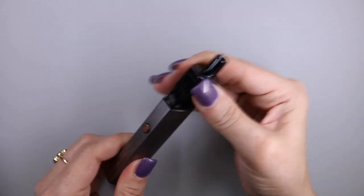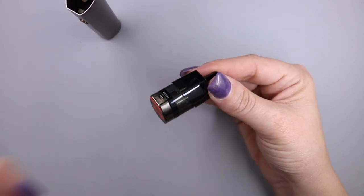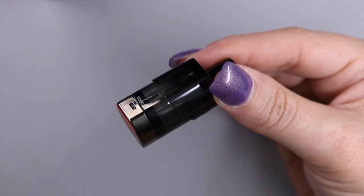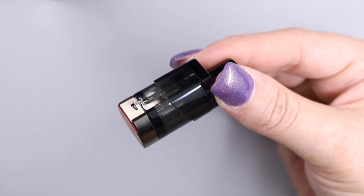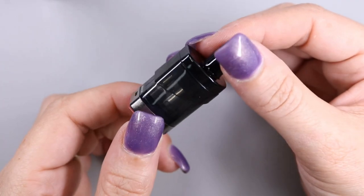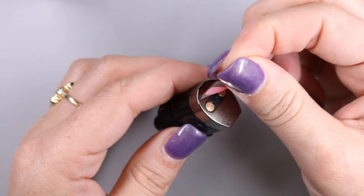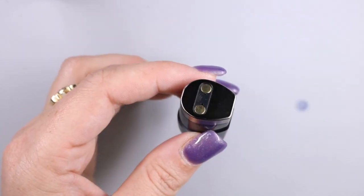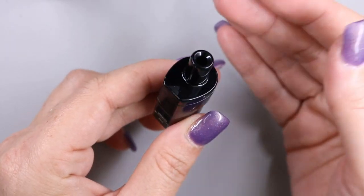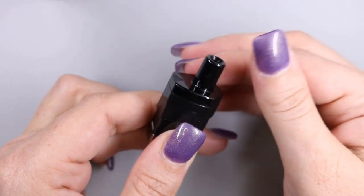Let's go ahead and remove the pod so you can take a closer look at it. Here is the 2 ml capacity pod. At the bottom there is a peel-off sticker that protects the contacts when installed. To fill the pod it's really simple — there's a little mouthpiece on top, which is non-removable and molded as one piece.